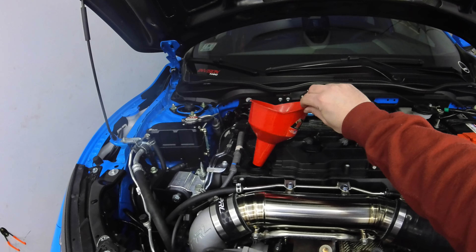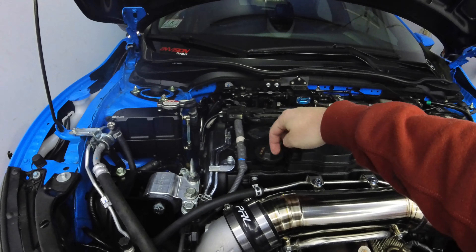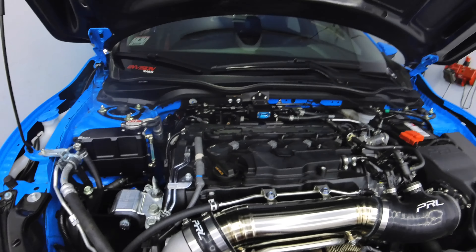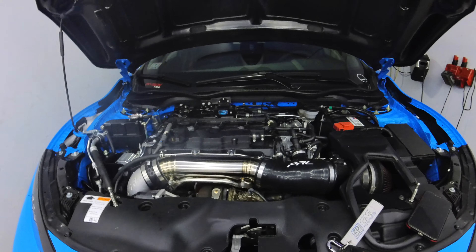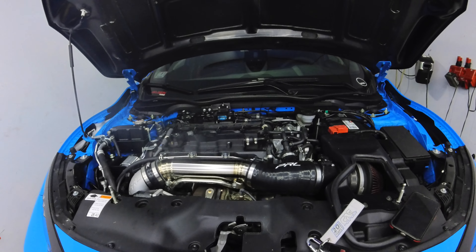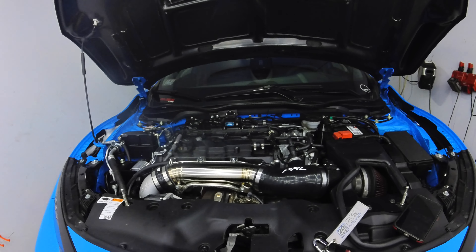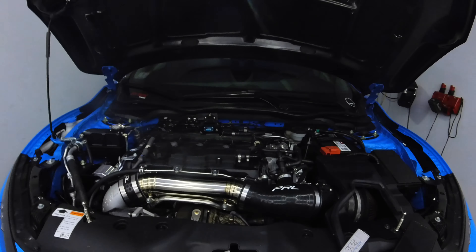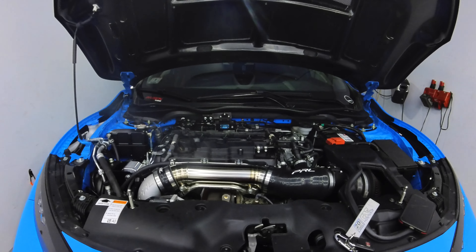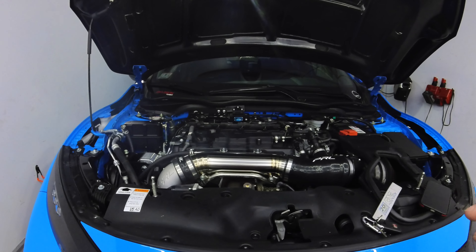Get the funnel out of there, put it in the bucket with the rag, and put the oil cap back on. It says 0W-20 around the oil cap. Now to finish this up you're going to put the under-tray back on, check for leaks, and that's how you do it. I always like to check the dipstick after I run the car for a little bit - let everything settle to the bottom, make sure everything's still at the appropriate level. It's always better to put a little bit less than too much oil in, otherwise that might cause issues.